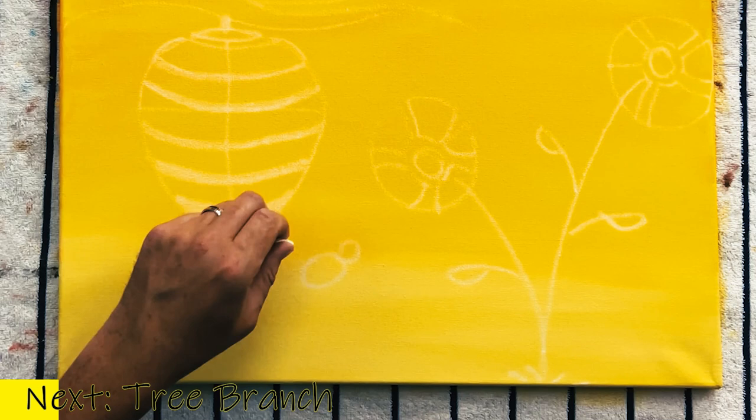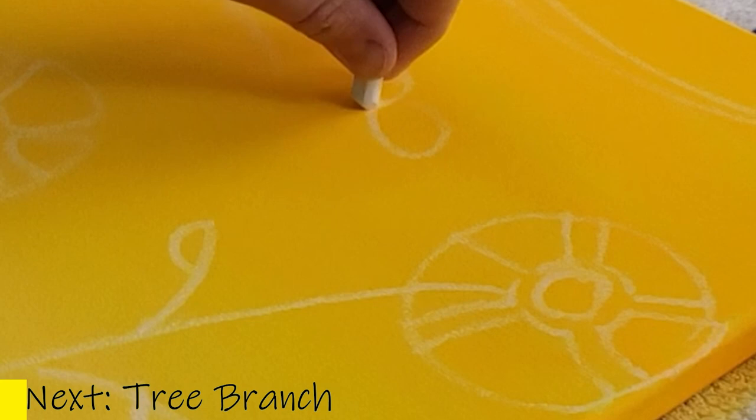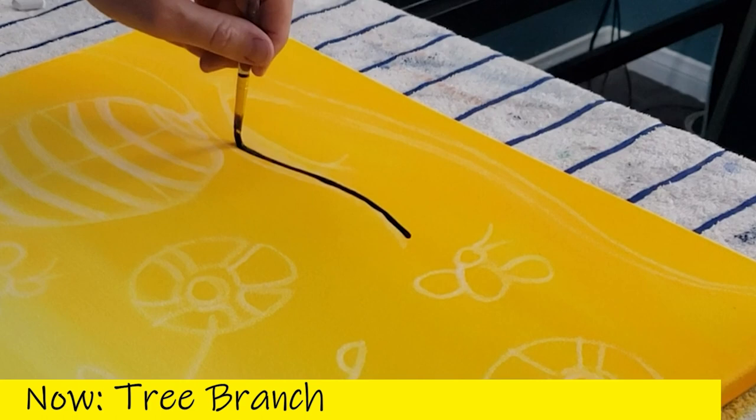Let's do a bee. With the bee these are stencil shapes, so this will be very easy. I do an oval for the body, a circle for the head, and some little wings. Let's do another bumblebee up here too — same thing: an oval, some wings, a little head on top, and antennae with little dots at the top.